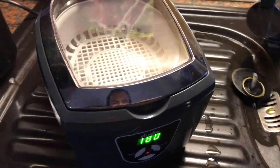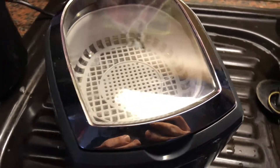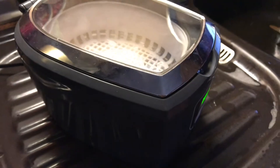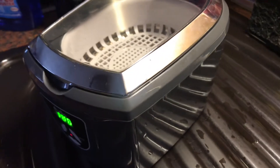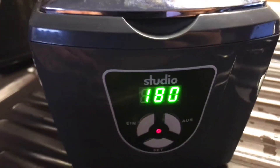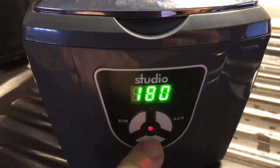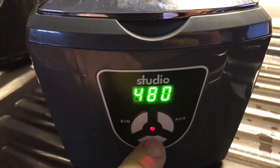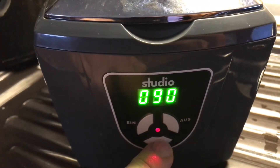Hello! Today I'm going to show you how to use an ultrasound cleaner. Ultrasonic cleaning is a process that uses ultrasound and an appropriate cleaning solvent — sometimes ordinary water — to clean items, all kinds of items.